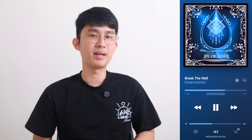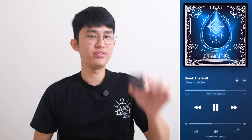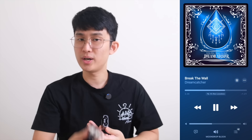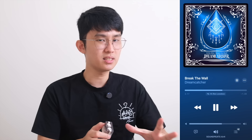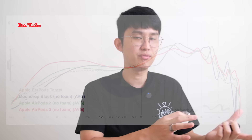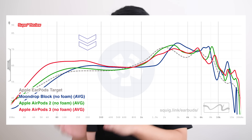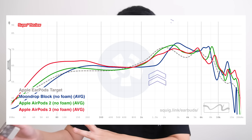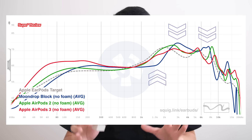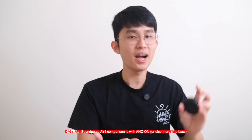Let's bring some song samples to compare, starting with K-rock genre 'Break the Wall' by Dreamcatcher — lots of energy and detail to resolve. Moondrop Block takes the easy win over the Feel CC Nano and Soundpeats Air 4 in portraying the full frequency range. The bass doesn't reach as low as the Soundpeats Air 4 or the Air 5, which had similar but more refined tuning. From the graph, bass is similar to AirPods 2 but not AirPods 3. The real difference is mid-range to treble — the Moondrop Block sounds much more natural and enjoyable, making the default Soundpeats Air 4 EQ feel piercing and tiring.